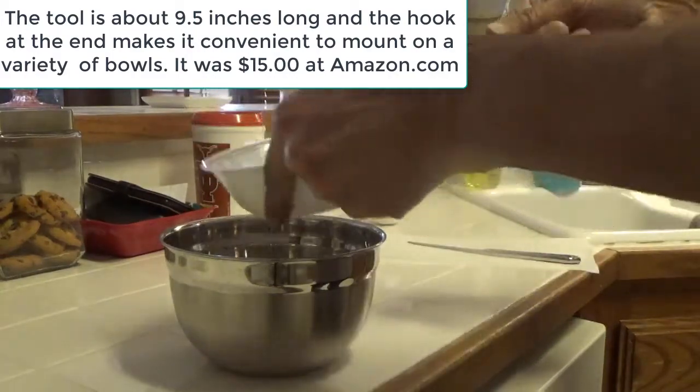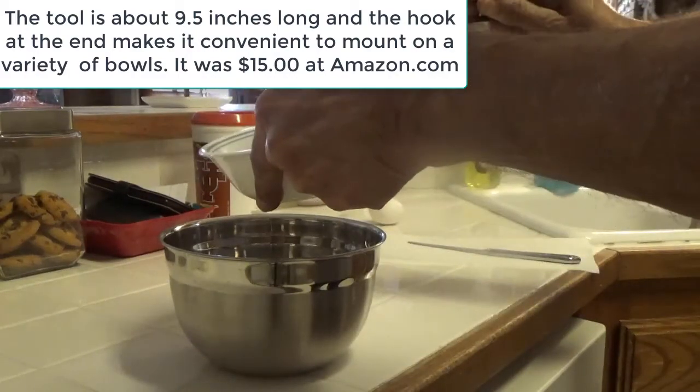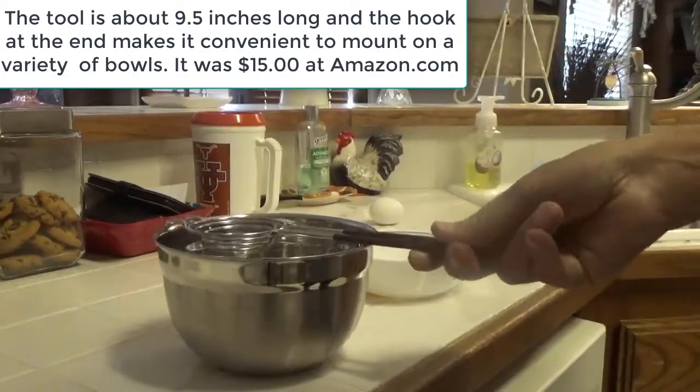These eggs are pretty much right out of the fridge — maybe five minutes — so they're not really at room temperature.